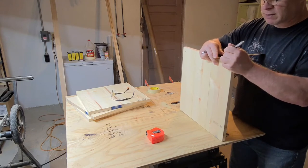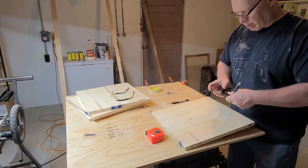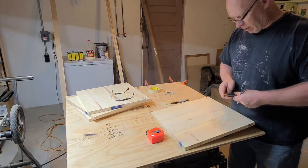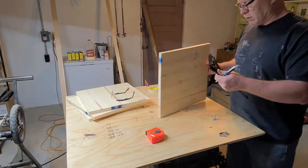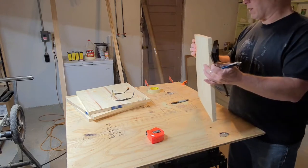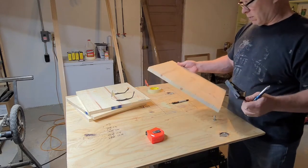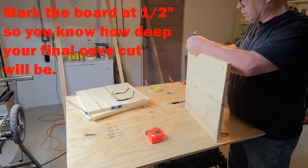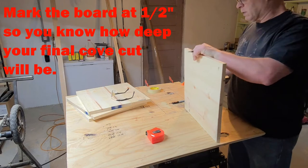Next thing we're going to do is set our square at a half inch so we know how deep our cut will be. We're going to make some adjustments as far as depth goes according to how it sits with the chip, and I'll show you that later when we get into the piece. I'll make sure it goes to about there so I know how deep our cut will be.